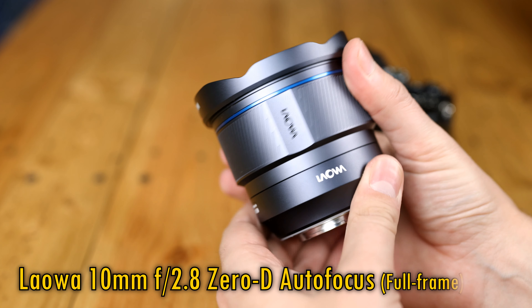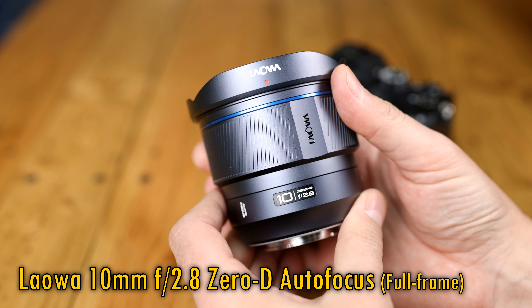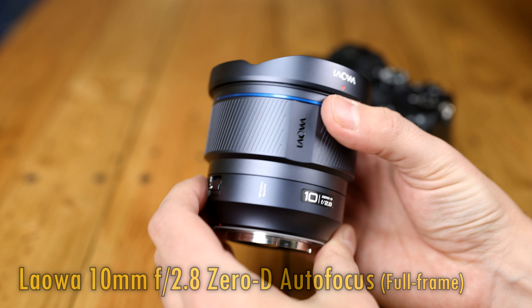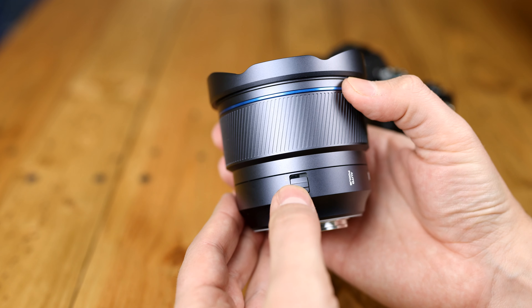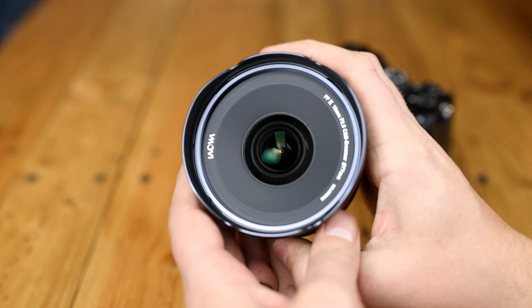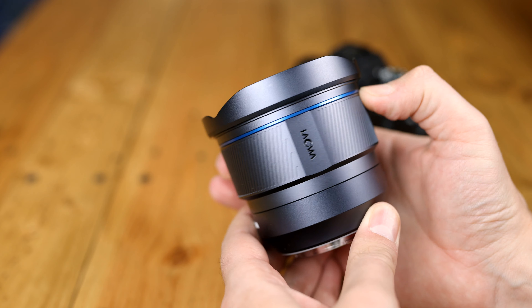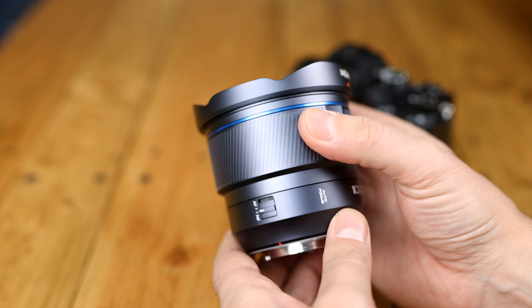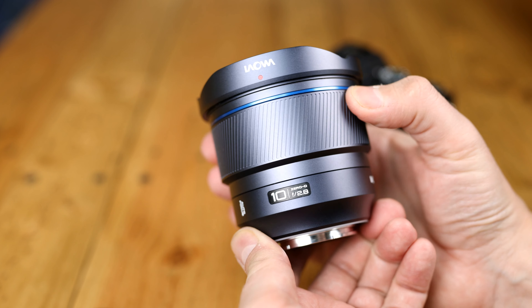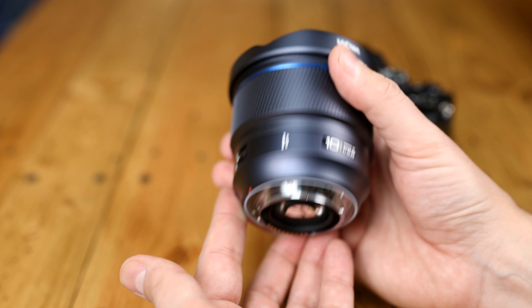Not only is this almost the most extreme wide-angle rectilinear lens you can buy for a full-frame camera, not only does it have the brightest aperture of its kind at f/2.8, not only is it designed to have very low distortion, not only does it have a very close minimum focus distance for creative photography, but this is also Laowa's first ever autofocus lens — well, if the thing works, that is.